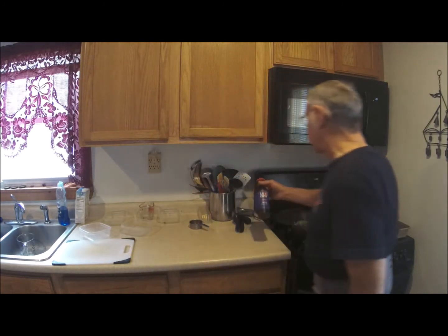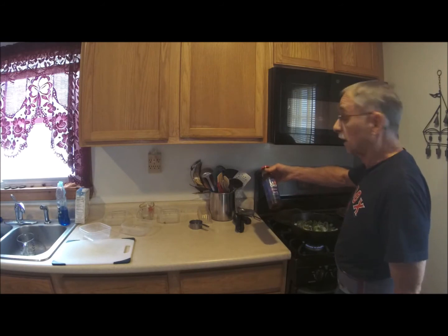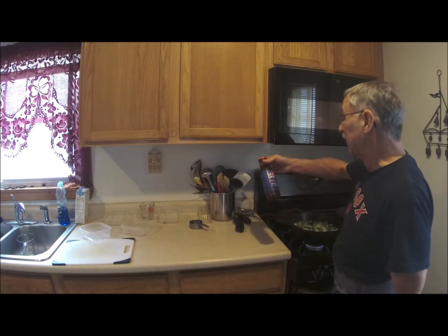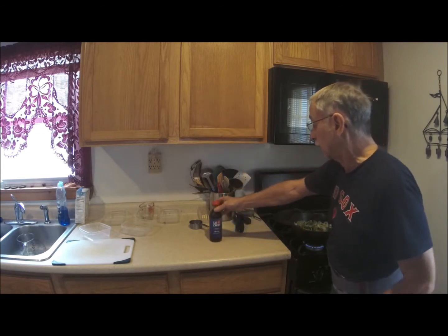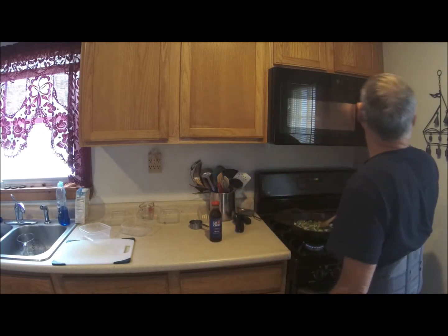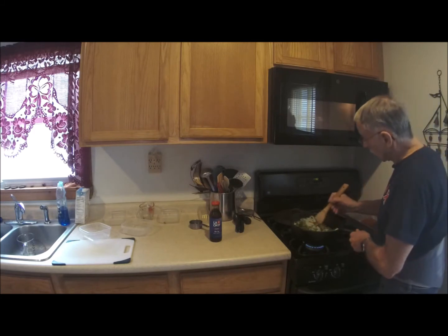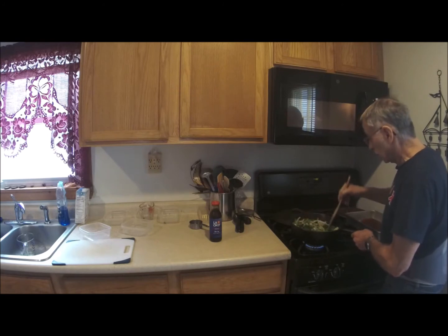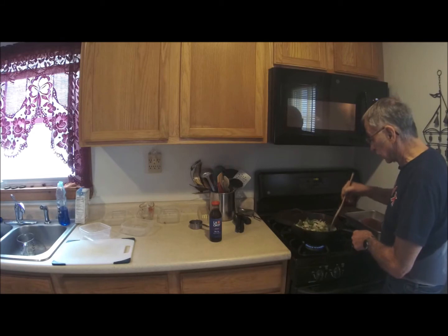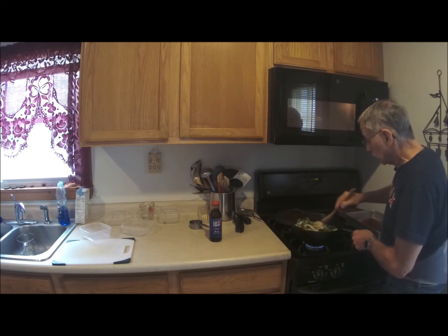This is going in, and what I'm using here is a LaRoy teriyaki stir-fry sauce and marinade — not that I'm getting any money from anybody. It's about 11 o'clock now, and it's going to go until at least noon, cooking and marinating slowly into the mixture.